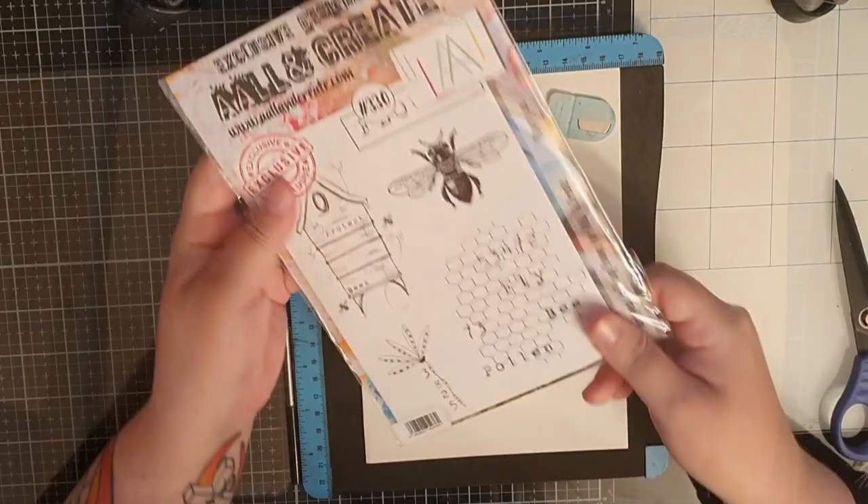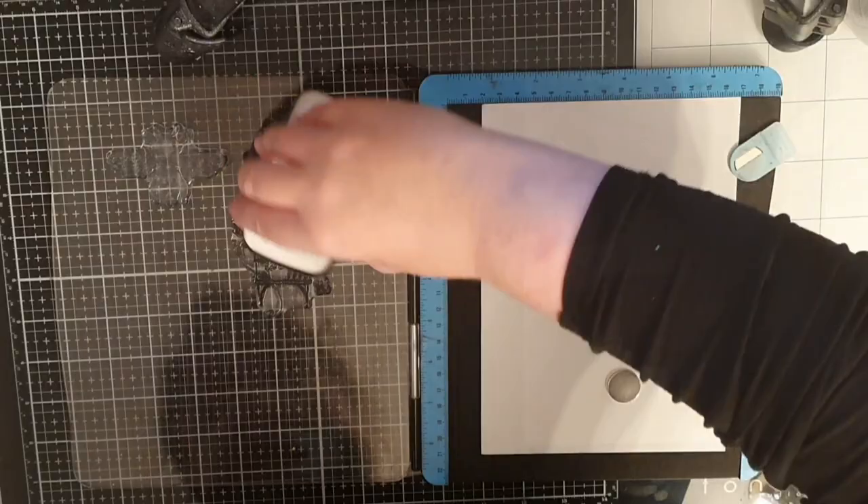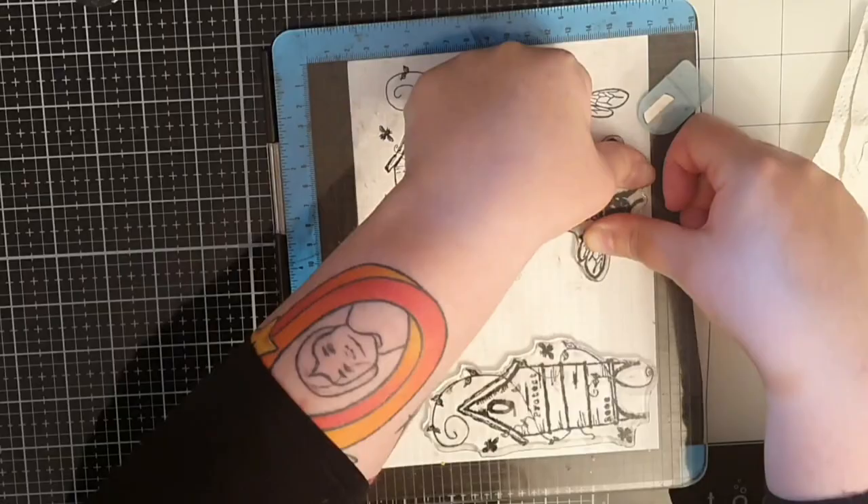Here I have my dry background next to the cafe page I did a while ago. Let's stamp a few images from this stamp set that arrived from Sari Stamping Studio. I stamp my bees and their houses in Versa Fine Clear Nocturne ink.